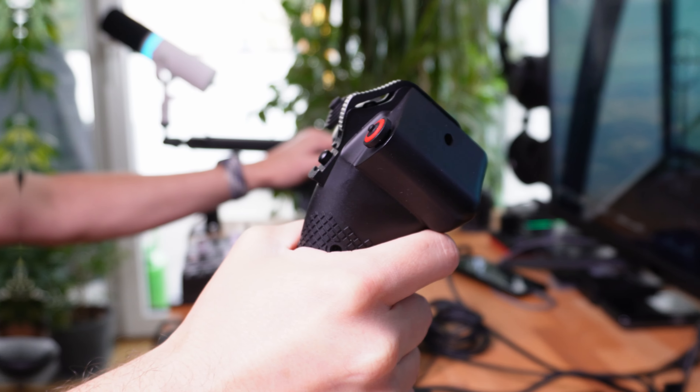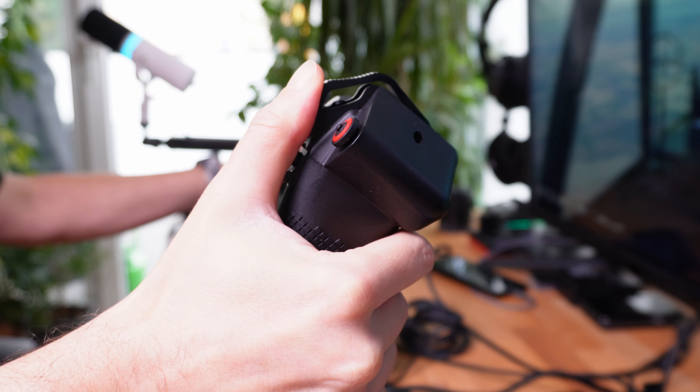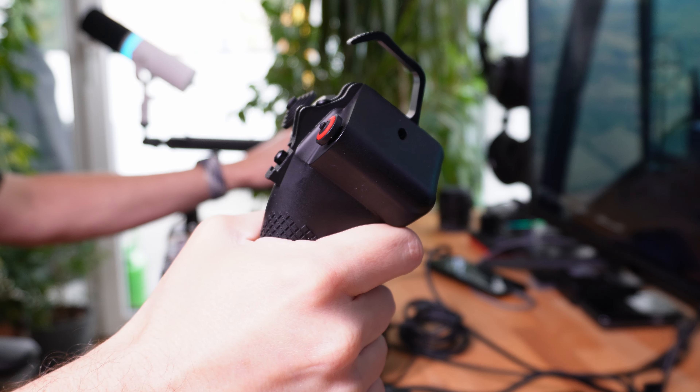Due to its design, you can mount the grip on Virpil bases at any angle you want, just like on FC's own base. However, for Thrustmaster bases you'll need an offset adapter.